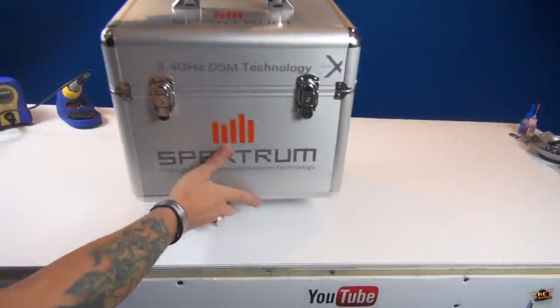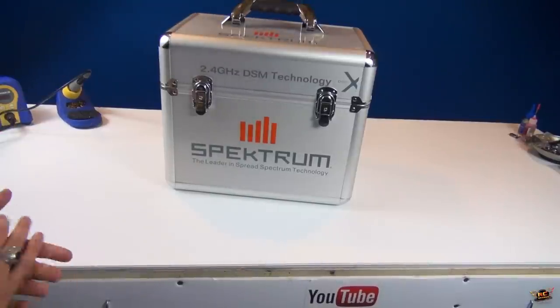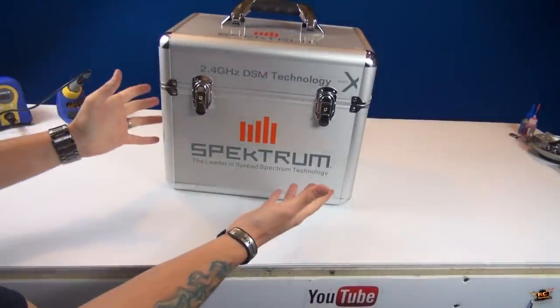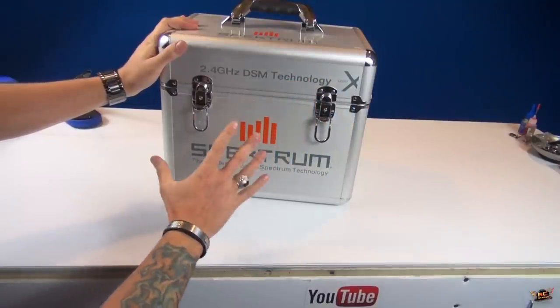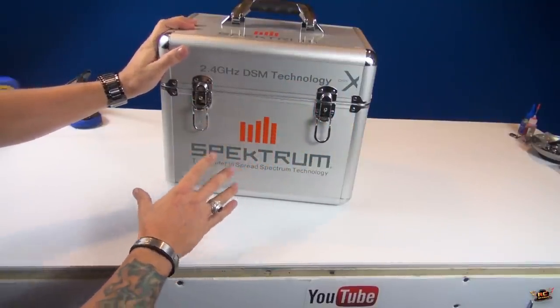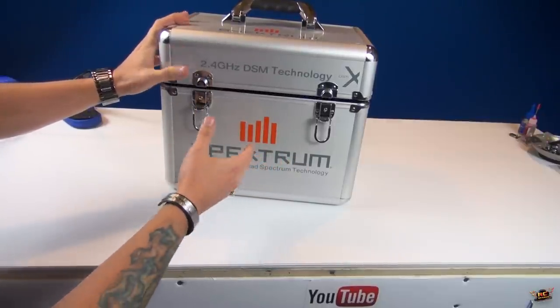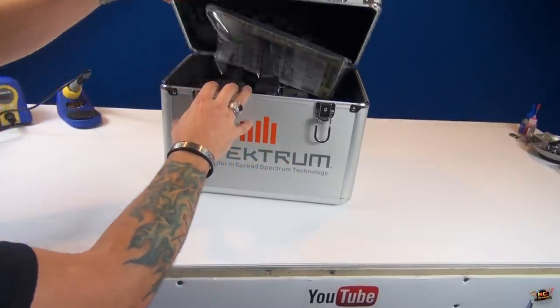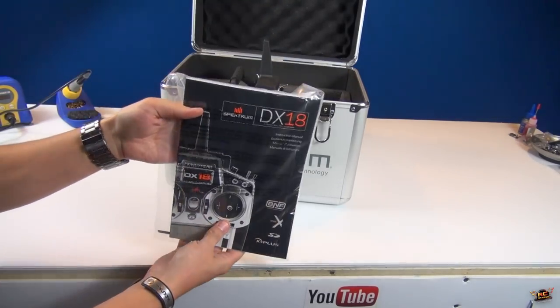Everyone knows that I use Spectrum products. I did get this from Horizon Hobby, and I figured a project this special needed a special radio. I have a few radios, but my DX8 is kind of wearing out - Overkill has been using it quite a bit. So I figured, why not use something else? Like the DX18.